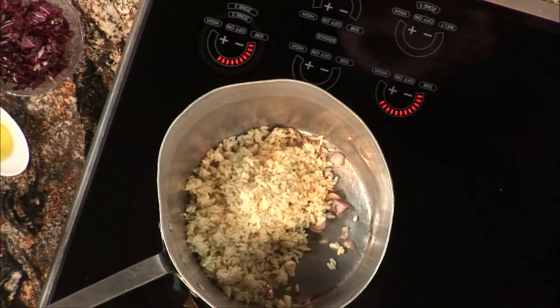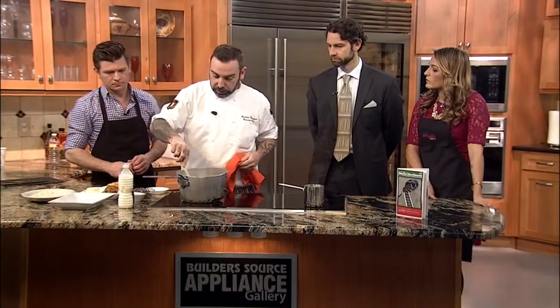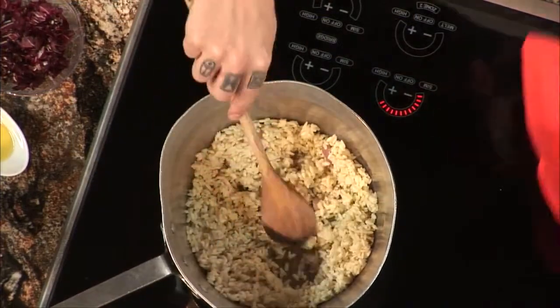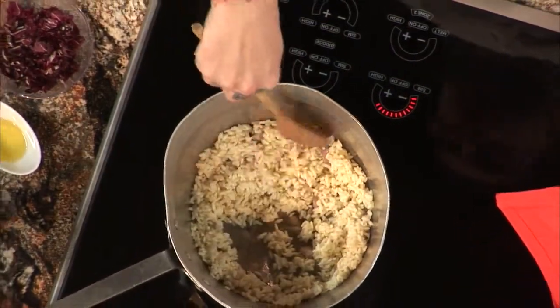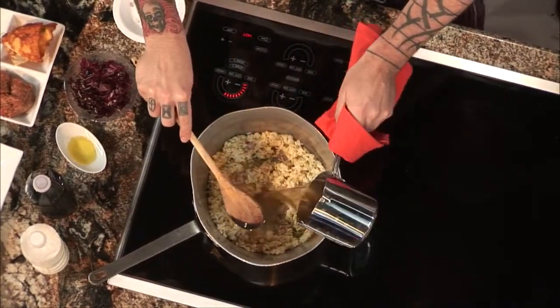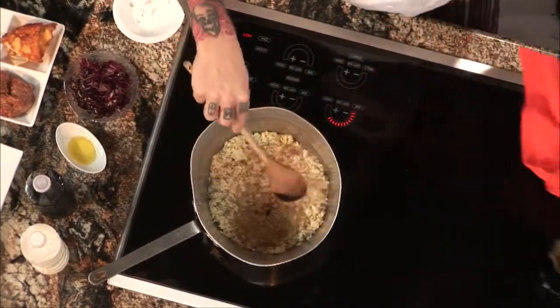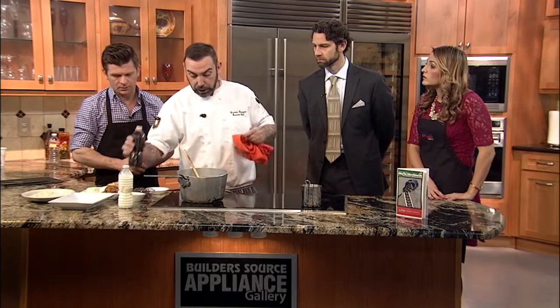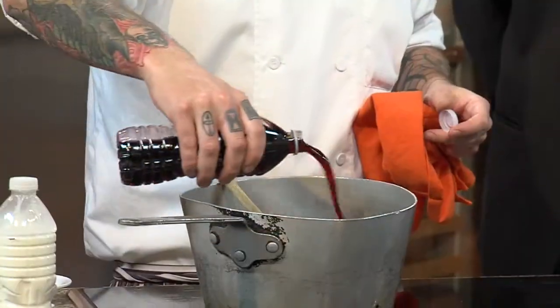I put the rice in with the shallots and stir a little bit. I have my veggie broth already boiling, and that one is really easy to make — like a carrot, a piece of celery. Pour the broth on the rice; you bring the broth to the boil and then put it in the rice, and we want to leave the rice to reduce with the broth. And I'm going to put a little bit of red wine — this is a Barolo red wine, it's from Italy.